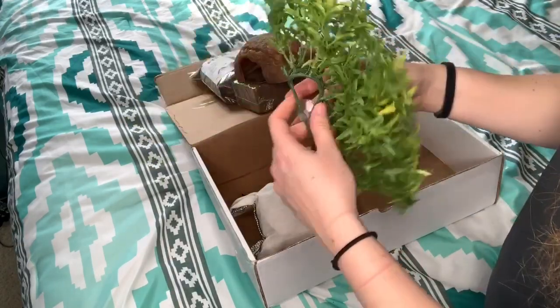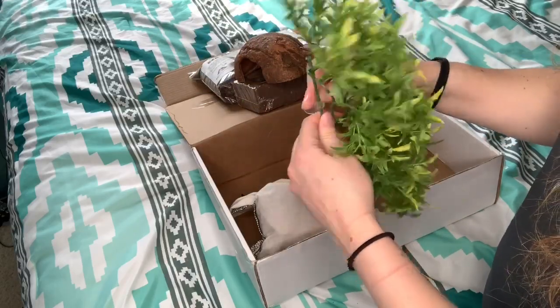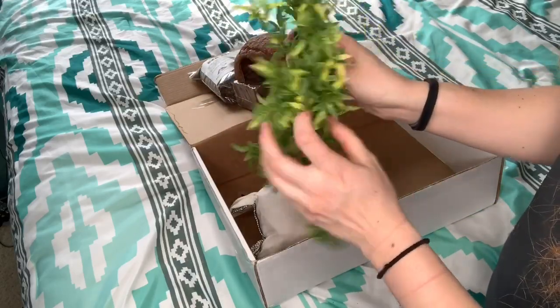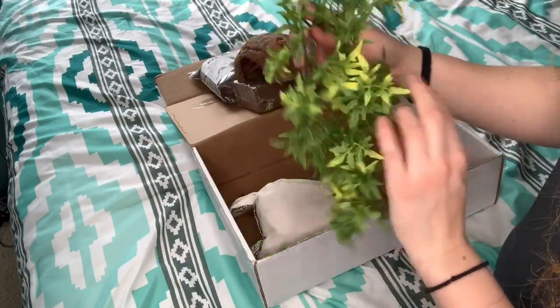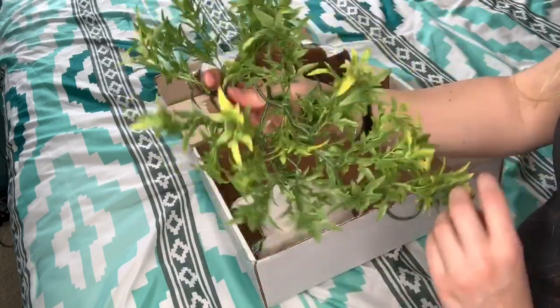And then we've got a nice suction cup plant. You really can't have enough of these suction cup plants. I've been wanting to get more for Calypso and for Kahlua, and I really like this one.